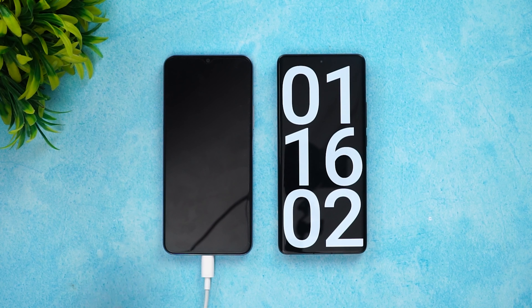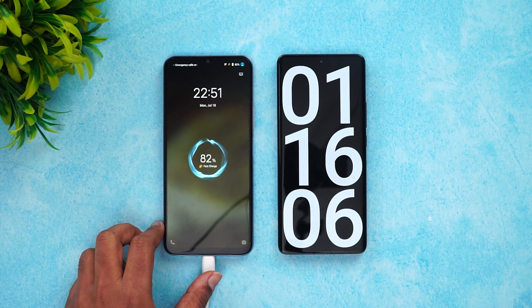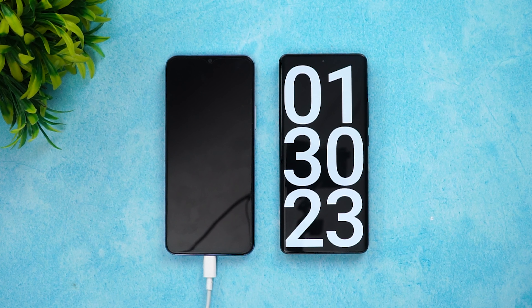Now we're into one hour and 16 minutes of charging. Let's see the battery — 82% of the battery is completed at 76 minutes.